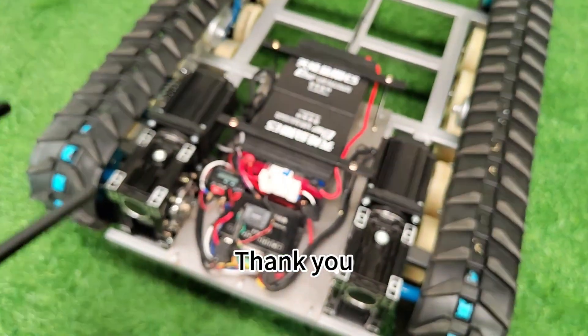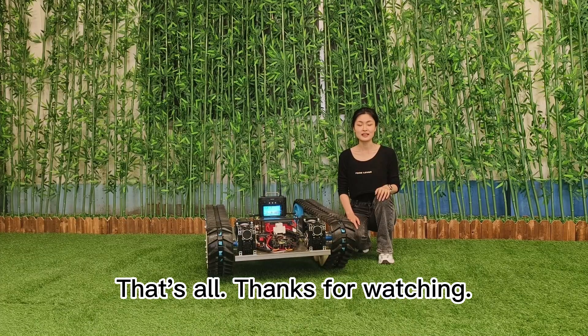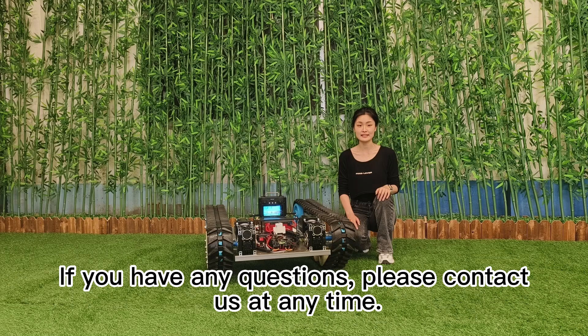Thank you. That's all. Thanks for watching. If you have any questions, please contact us at any time.